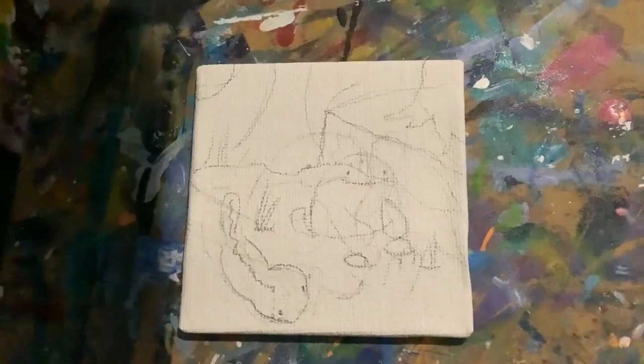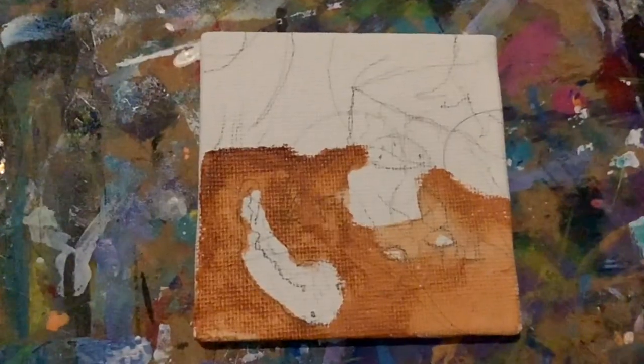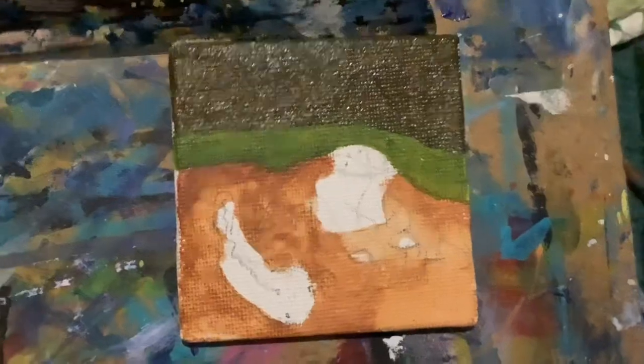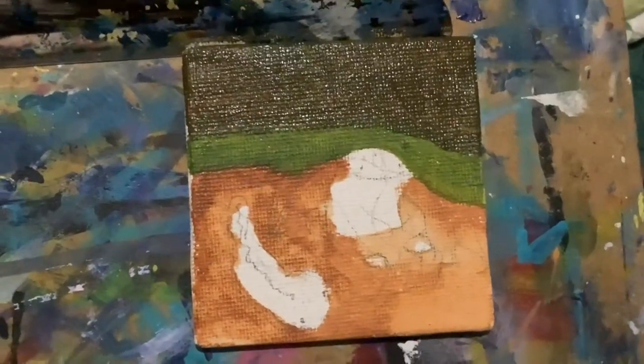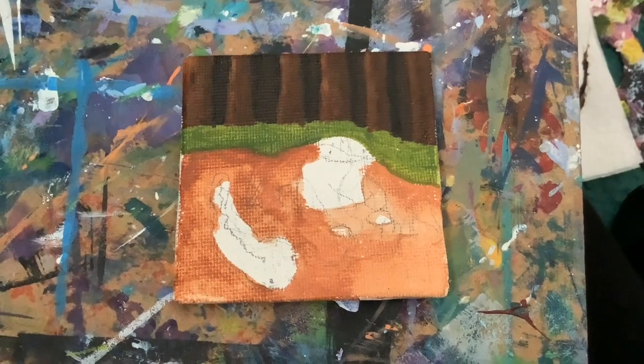Now we're going to move on to the Quagsires. With the Wooloos I had somewhat of a plan, but with the Quagsires I was really winging it and was expecting this one to be a disaster. Usually when I do paintings without any sort of reference it goes downhill, but this one actually turned out pretty okay.